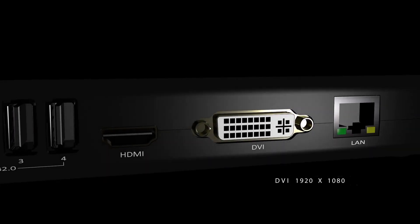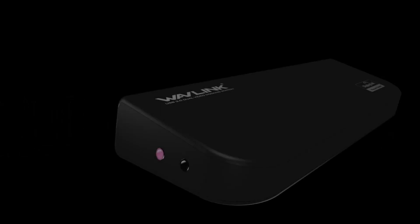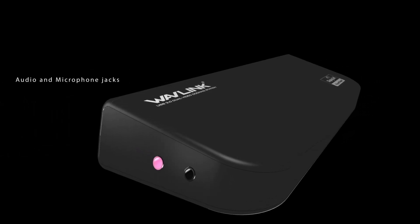Getting a docking station with dual monitor display compatibility comes with a wide range of perks. It gives you extra screen space to handle more programs on the monitor screen than you would on your laptop screen.